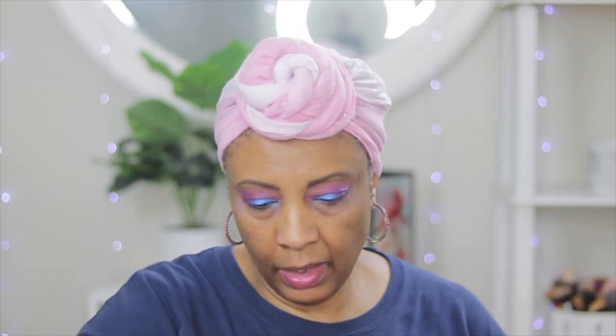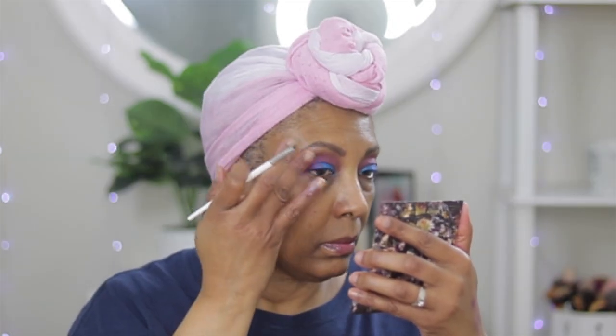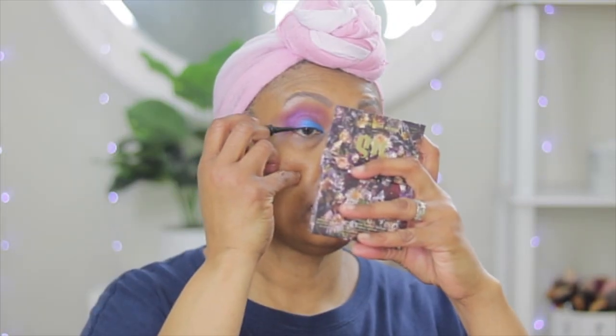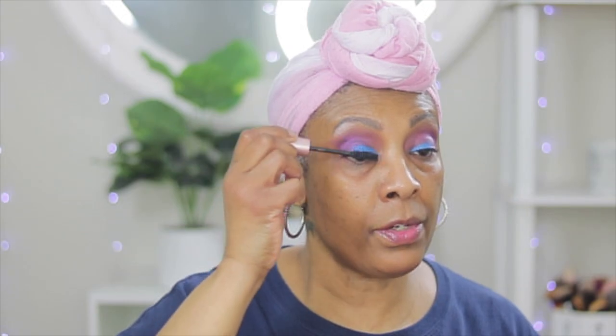We're gonna go in with this light color here and just place that on the brow bone. We're gonna go in with the gray color and then we're gonna wear something close to false eyelashes — and it is Better Than Sex. We're going to use this baby. Let's go ahead and get our lashes together.